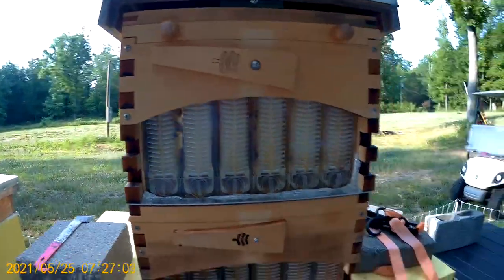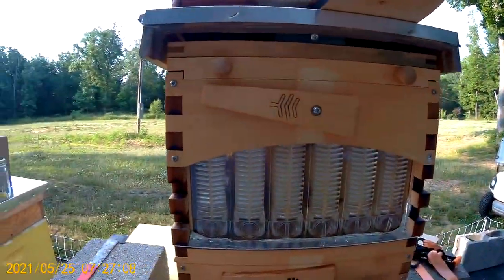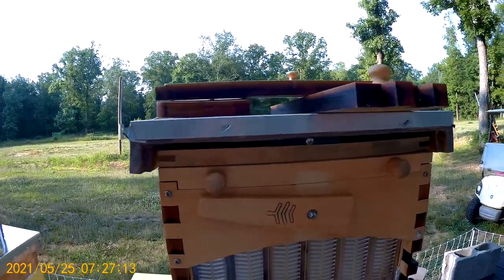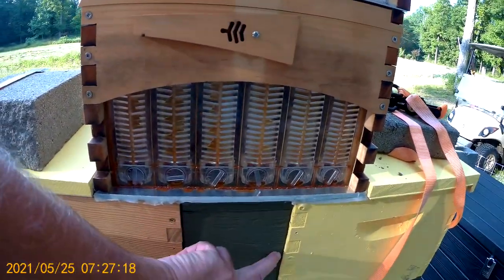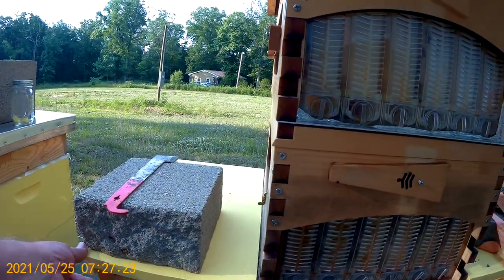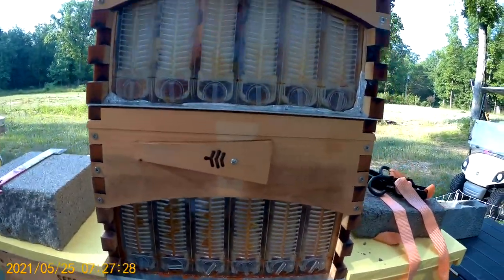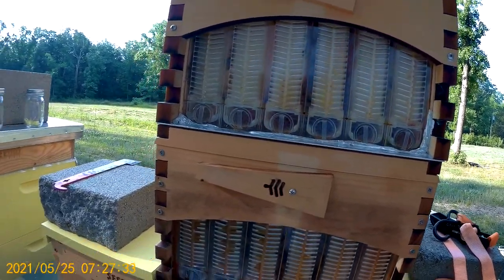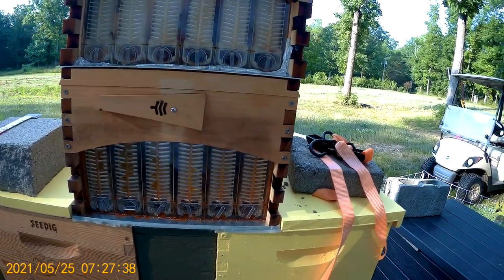So I couldn't use the flow roof on this Flow Hive Classic, so I had to use the telescopic lid. The piece in the middle is five and a half inches wide. Each side is a lid so it can be opened up to get into each hive. Lift this up, separate any silicone, pry this and take a box out to get into the bottom box.